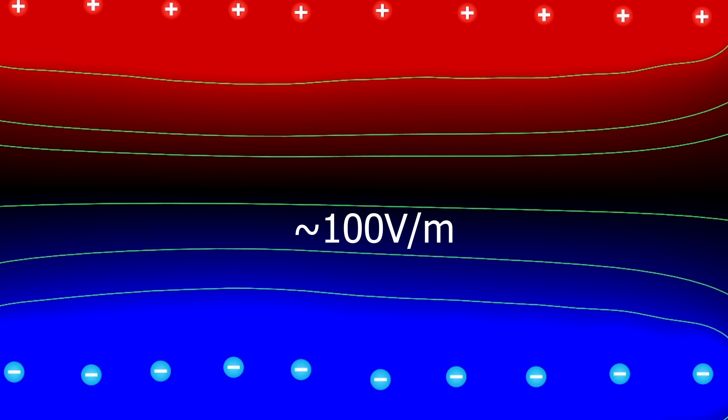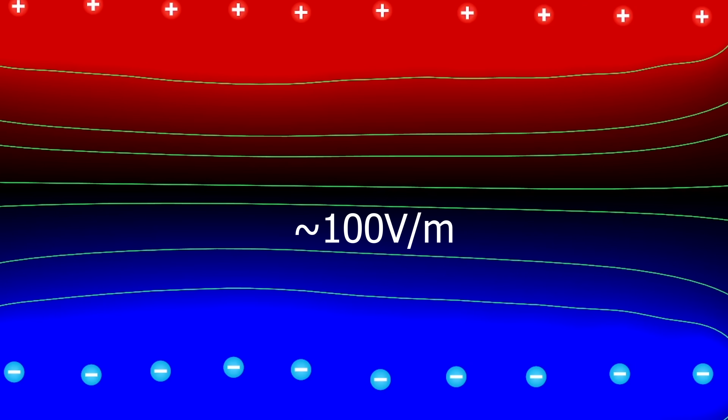The earth that I'm standing on has a slight negative charge, but the higher you move up in the air, the less negative that charge gets until you get high up in the atmosphere, where there's actually a strong positive charge. In fact, the voltage change over just one meter is around 100 volts. So just at my height, the air around me has a voltage difference the same as the outlets in my house.